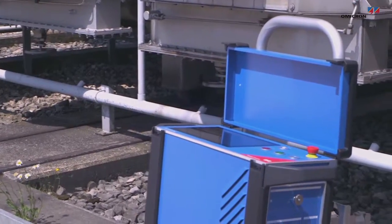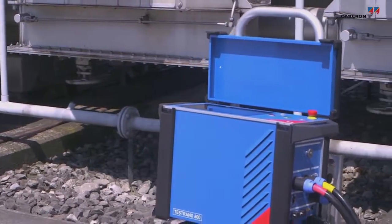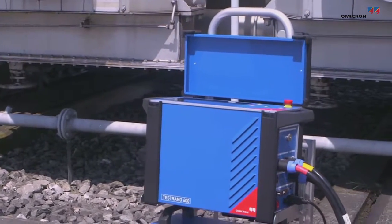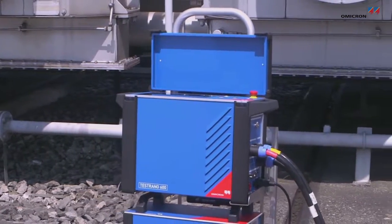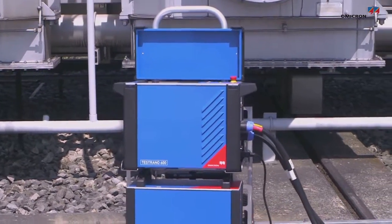With Testrano 600 you can measure ratio, exciting current, winding resistance, dynamic resistance, short circuit impedance, and frequency response of stray losses — and you can demagnetize your transformer.